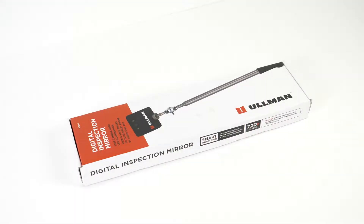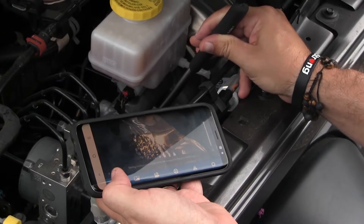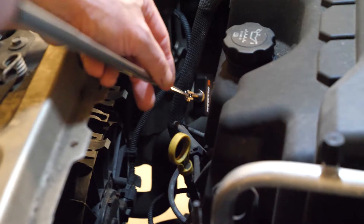The new Allman Digital Inspection Mirror allows you to view and capture those hard-to-see areas, and you can increase trust and credibility by showing diagnostic inspection images and videos to your customers.